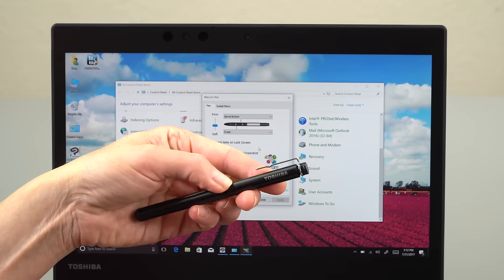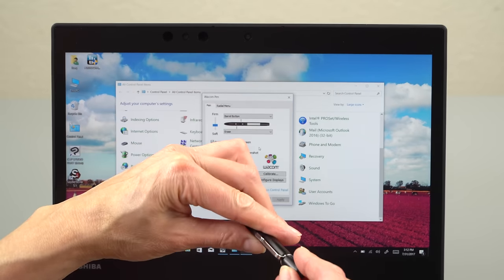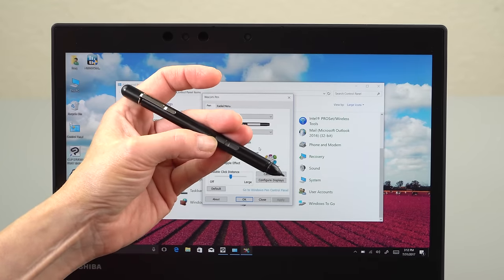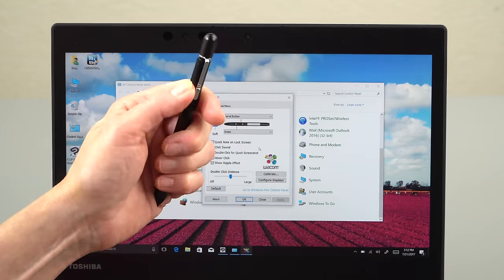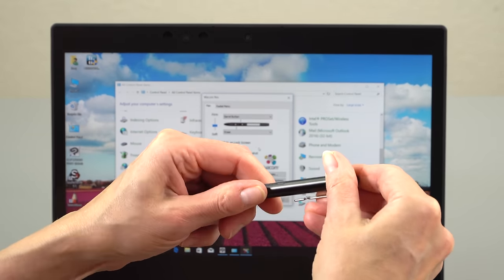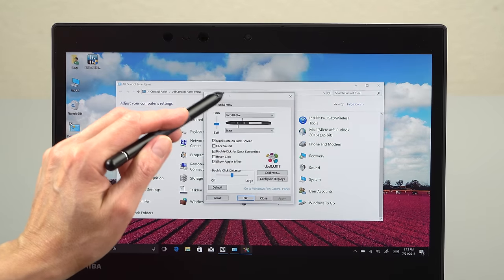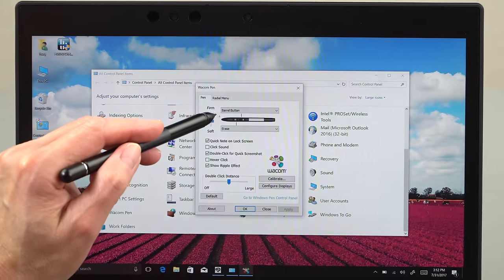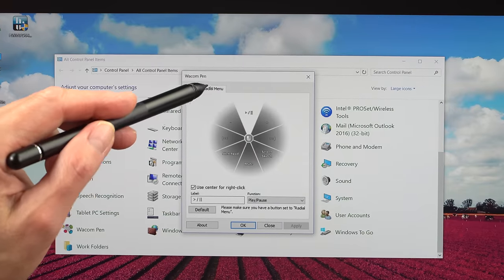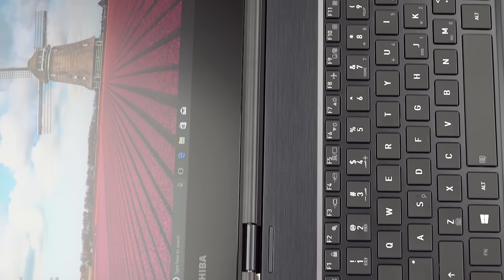This is the pen that comes included — Toshiba calls it their TruPen. There's a cap for the pointer tip that you can put on the back end so you don't lose it, and two buttons. Being Wacom AES, any other Wacom AES pen will also work. It uses a AAA battery — unscrew the end to access it, probably needs replacing about once a year. There's a pre-installed Wacom control panel where you can adjust pen pressure, button assignments, radial menu, and all that sort of stuff.